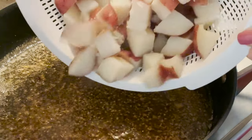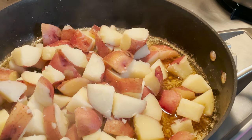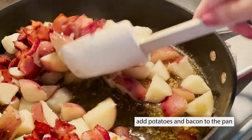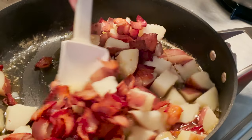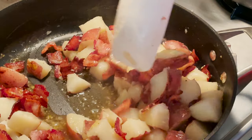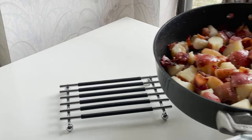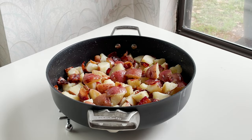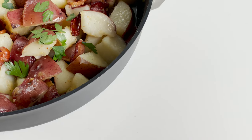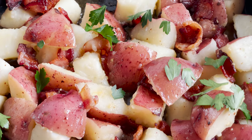To your mixture, you're going to add your cooked potatoes and bacon, and just give it a nice light stir. You don't want to break up the potatoes — you just want to incorporate that sauce with the potatoes. And there it is. Isn't that gorgeous? You'll add about half a cup of parsley just to give it a little bit of color pop. Doesn't that look so much better than that yellow stuff? It's so good, so fresh, tangy and delicious.